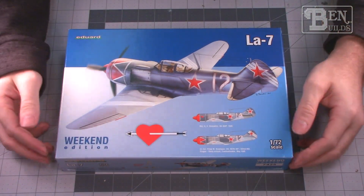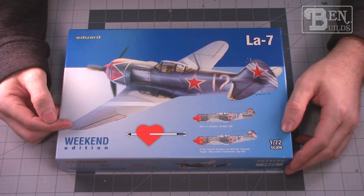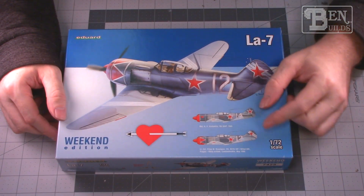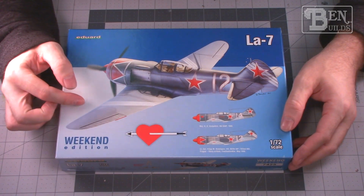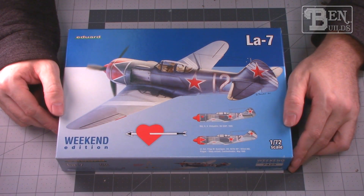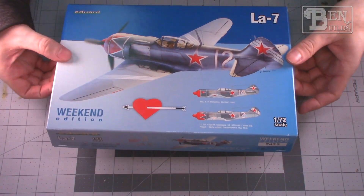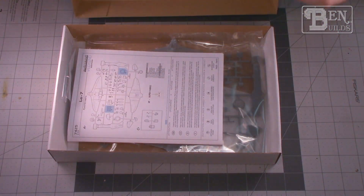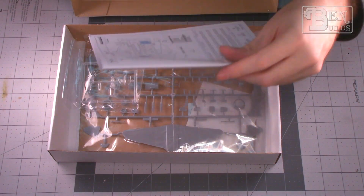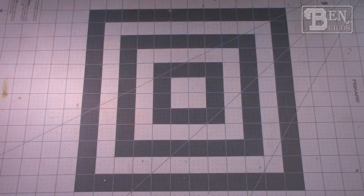We also have to have something Russian, so I've chosen a La-7 Weekend Edition kit by Eduard. I've always liked the La-7s — they look fast, nimble, and quick. This is going to be one of those very exciting builds, plus I really like the markings on these, they look very striking. I've never actually built a 1/72 scale by Eduard before, so this is going to be interesting to see how it goes together.